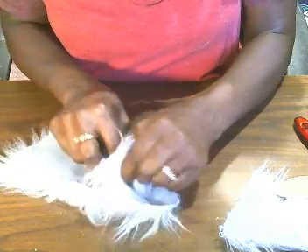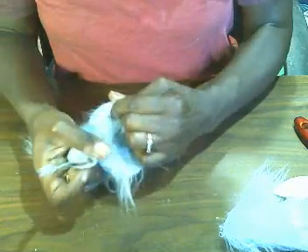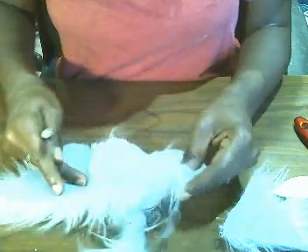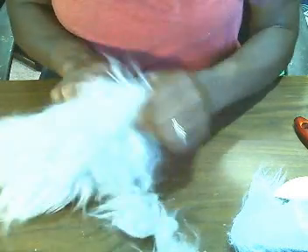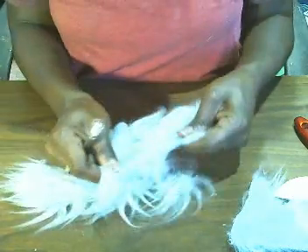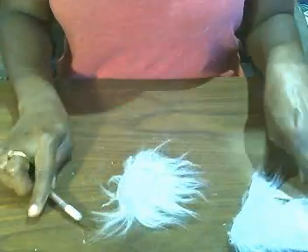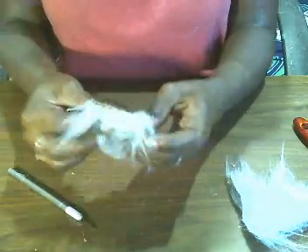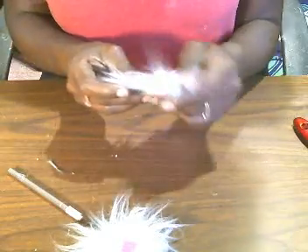Be very careful when you're working with your razor blade because when you cut yourself with a razor blade, you don't even feel it. I've been cut several times and didn't even realize it — exacto knives are super sharp. Once you get it cut, you're just going to glue it on with your hot glue like that. I have two here already done. Now I'm going to play around and see where I want my ears to go.